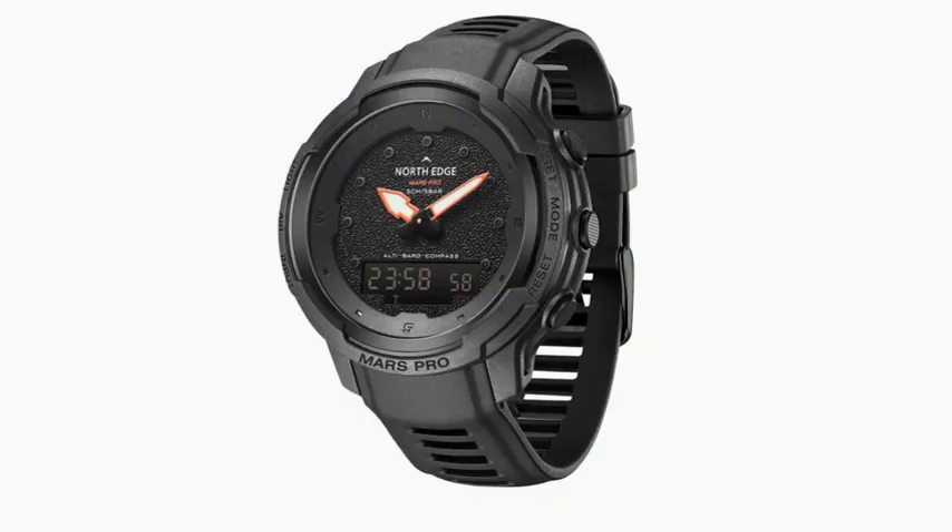Cheap and well-equipped, the NorthEdge Mars Pro is a new watch made of carbon and equipped with many sensors. A thermometer and compass are also installed, as well as a sensor for measuring air pressure. NorthEdge is offering the Mars Pro at a relatively low price — specifically, the watch can be ordered via AliExpress at the current price of just under US$50.